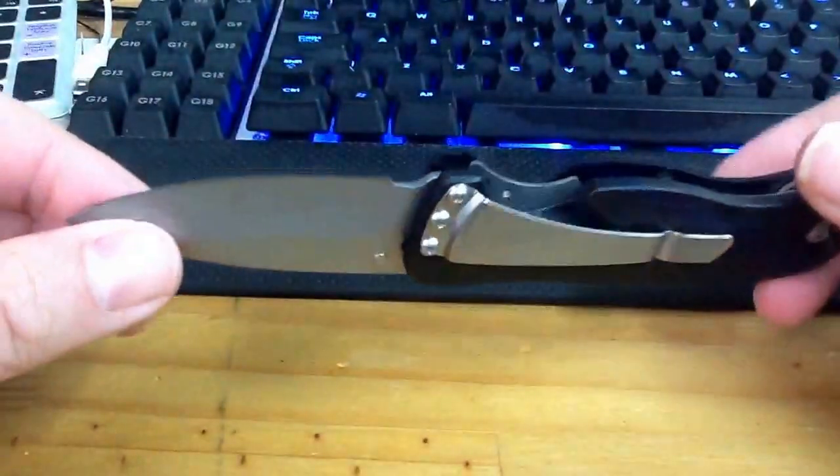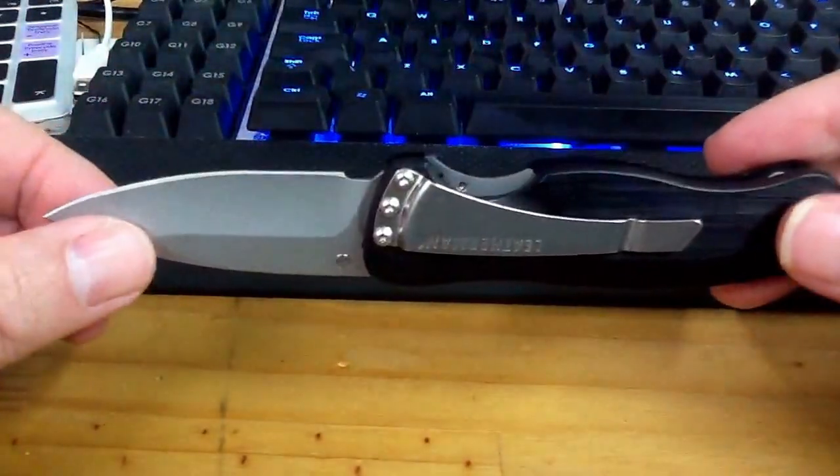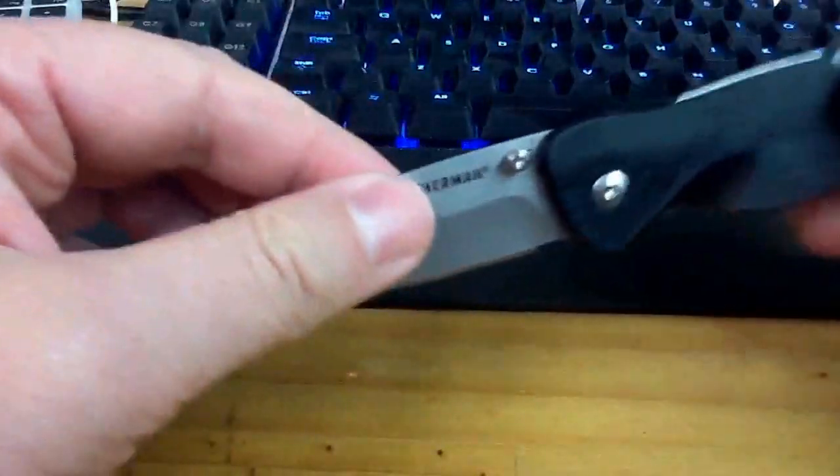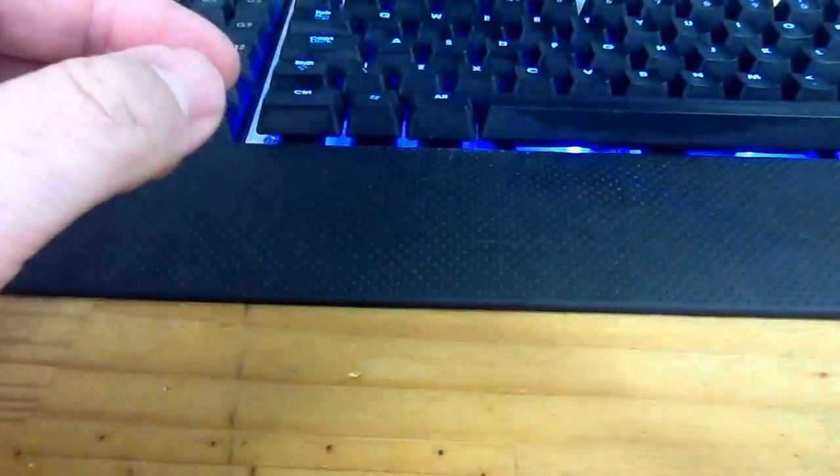Very sharp. It's quite a solid knife, quite well made. Hope you enjoyed the review.